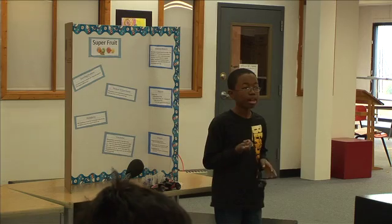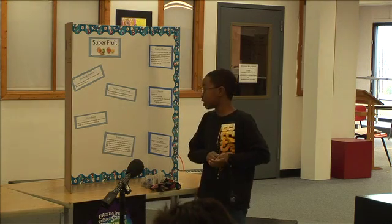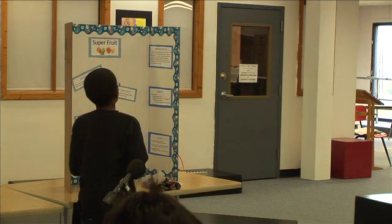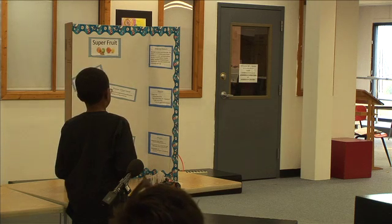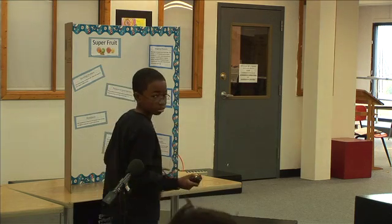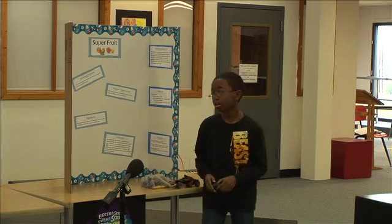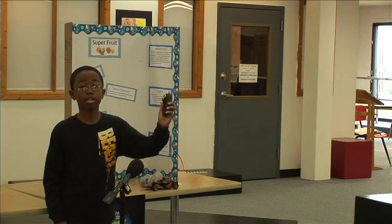Caleb asks what the purpose of the experiment was. Cesar repeats: the purpose was to find out if fruit could power a remote control car. Tony asks about background research. Cesar explains his background research came from an idea in his head; he found an adventures website and presented the idea to Mr. L for approval.